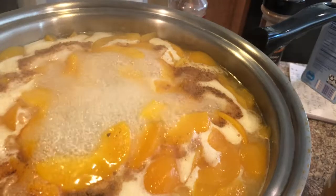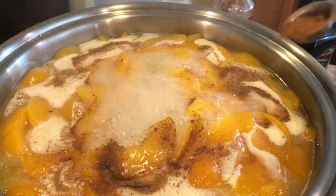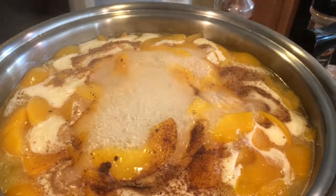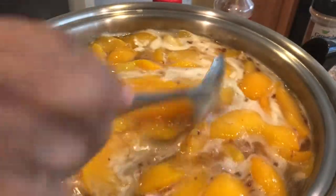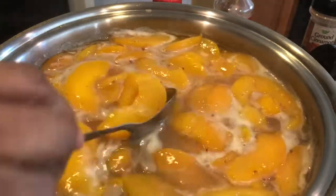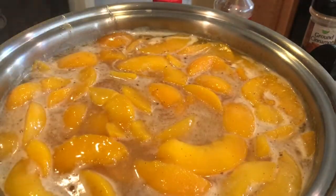I added one-fourth teaspoon of cinnamon and now I'm going to add a half teaspoon of nutmeg. I'm not trying to cook this — I'm just trying to make the spices dissolve in the sauce. You'll notice the spices are dissolving in the pan; I just want to make sure they are fully incorporated with the peaches.